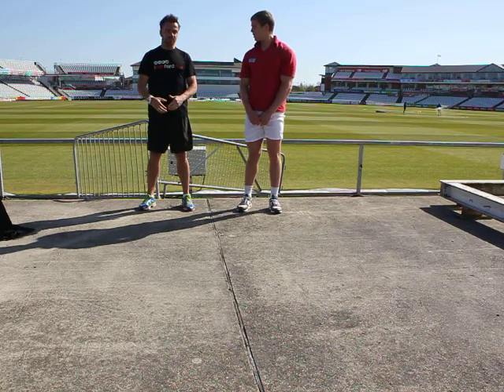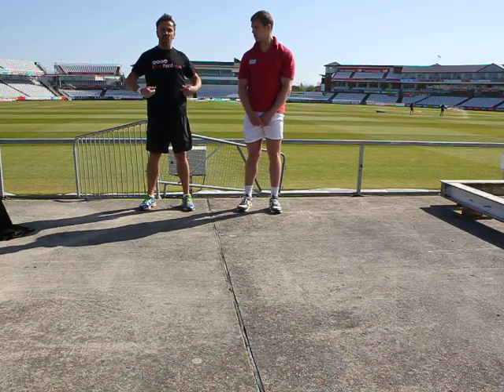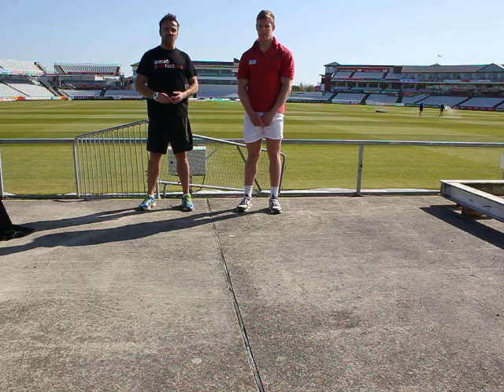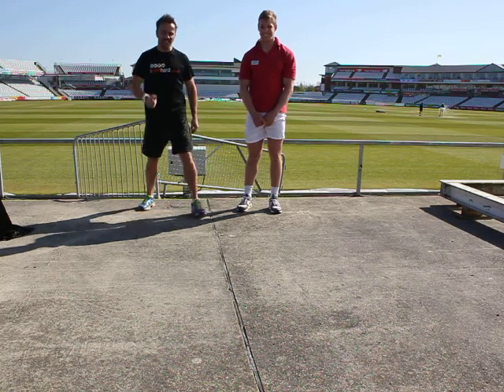Hope you like that workout. Please check out my website, itrainhard.co.uk, and also Valentine's website if you want to as well. Check out the rest of my videos on YouTube under Glen Hill. All good. Thank you.